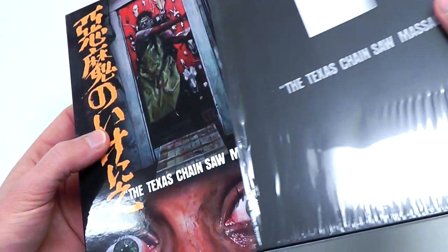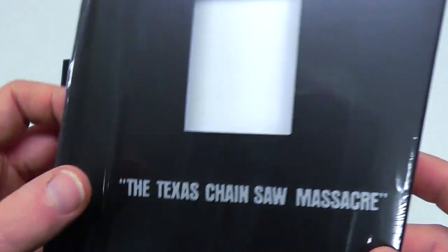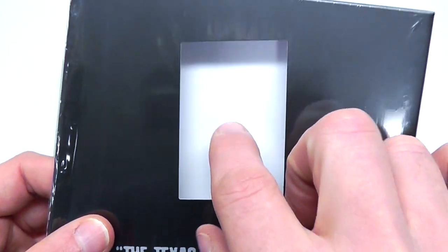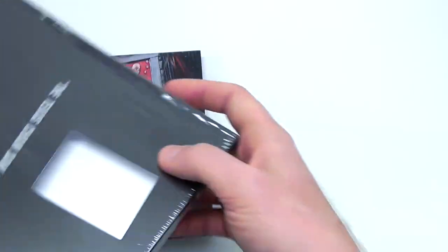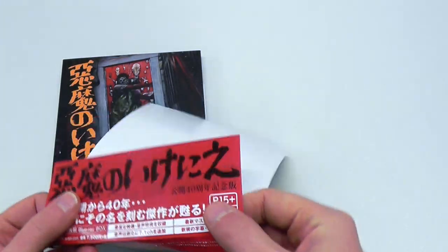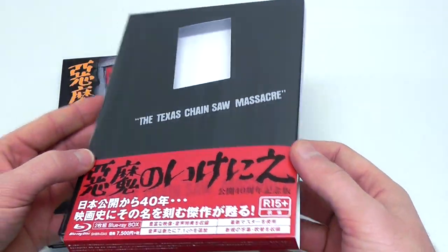Start by sliding this out. Glossy style DigiPack. Matte printed black slip case which has a cutout in the middle — there's no plastic here. Here is a closer look at the spine. Closer look at the back. Just plain black, as is the top and bottom of the slip case. This is a paper wraparound, the typical things which they wrap around Japanese editions.